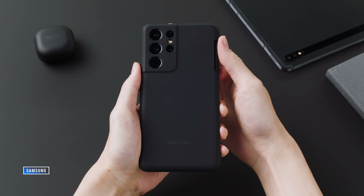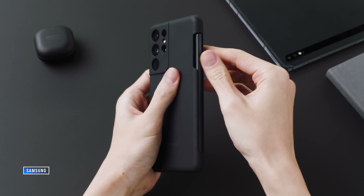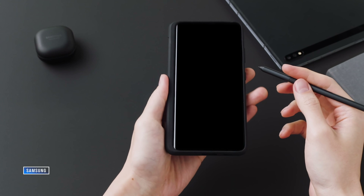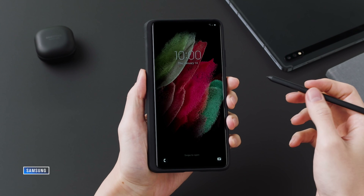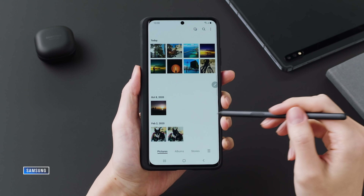The other big headline is that the S Pen has shown up in the Galaxy S line, but it's only in the S21 Ultra, and it doesn't go inside the phone or come with the phone like the Galaxy Note. You have to buy a separate case and a separate S Pen to use it on that larger phone. Let's be honest — it's a little bit weird. The case is clunky, not having the pen integrated is clunky. I really hope they don't kill the Note line because of this, because this is not a great Note experience.